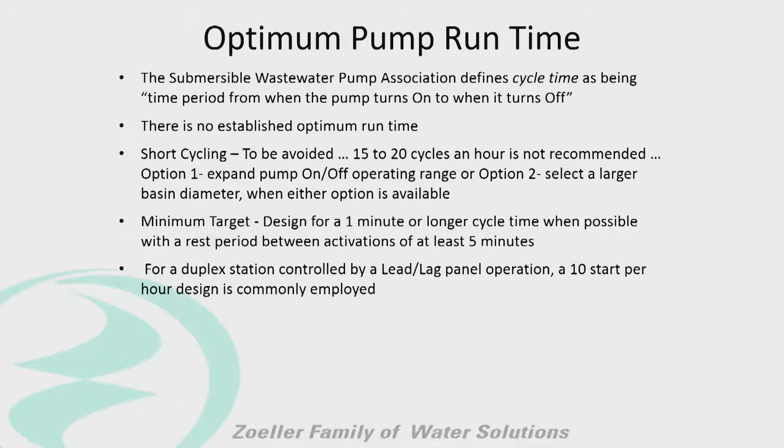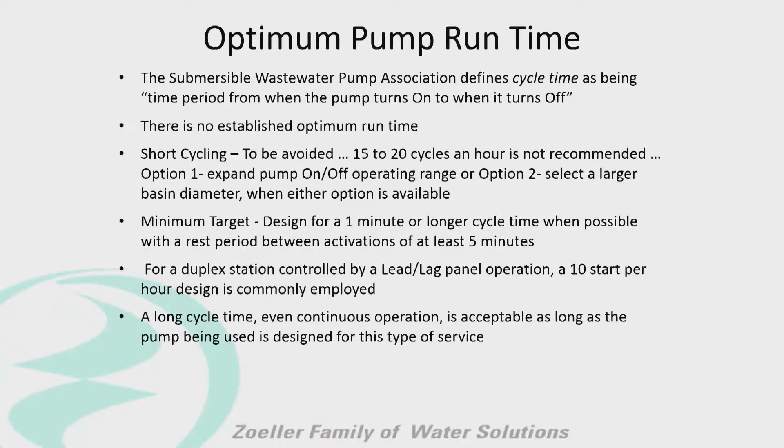For a duplex system we might do ten starts per hour. A long cycle time or even continuous operation is acceptable as long as the pump is designed for this type of service. Typically none of our pumps are designed for continuous operation. We want our pumps to run, but we want to give them a break to cool off and then let them come on and run again.